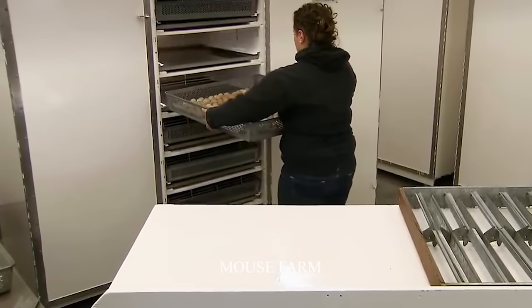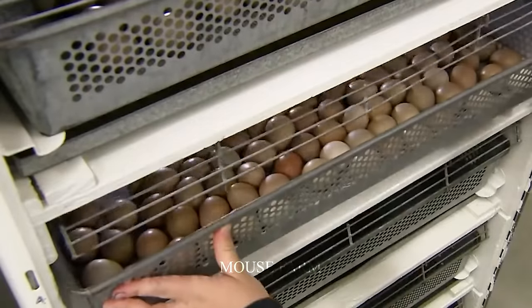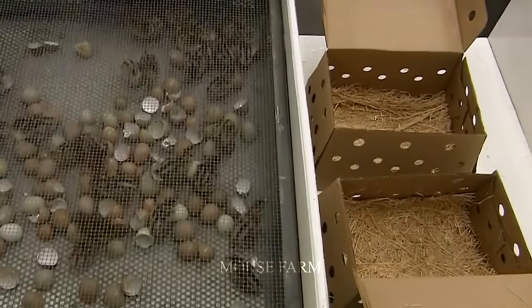The hatch rate for chicken eggs in modern farms can reach up to 90%. Once a chick hatches, it is crucial to provide warmth and comfort promptly. Chicks are given care within 24 hours of hatching.